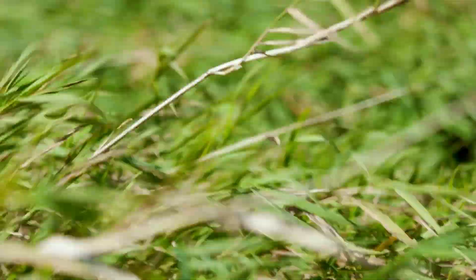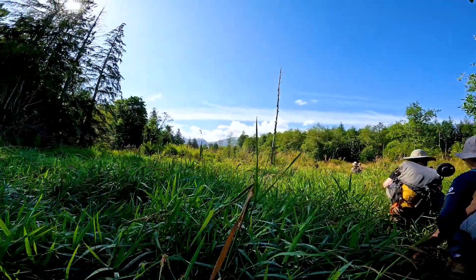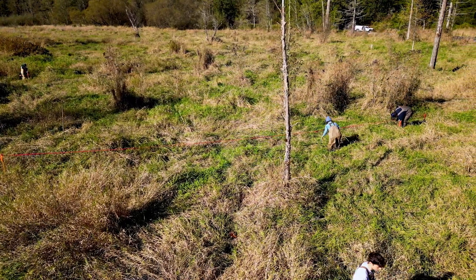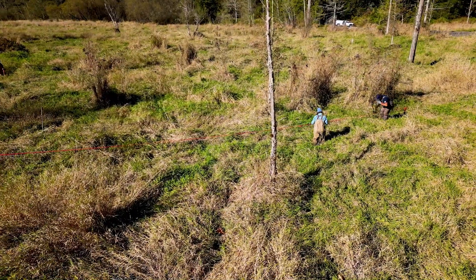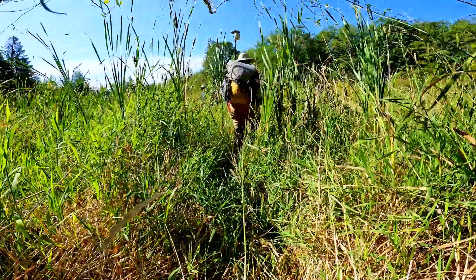Reed canary grass is a big problem out here. It was initially brought in as a feed source for cattle, but it turns out cattle don't actually like it once it's dried out. It's a really aggressive plant that takes over wet communities. It creates rhizomatous mats — basically roots growing everywhere — forming dense mats that trap silt and build soil, which stops other plants from establishing. The root masses can get so big they block salmon streams and stop salmon from going upstream or choke them out completely.